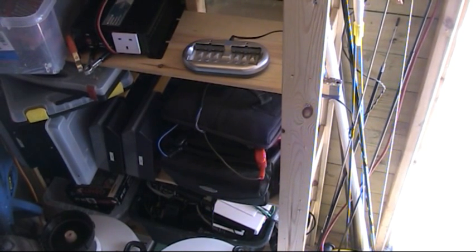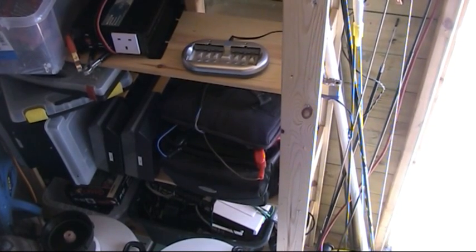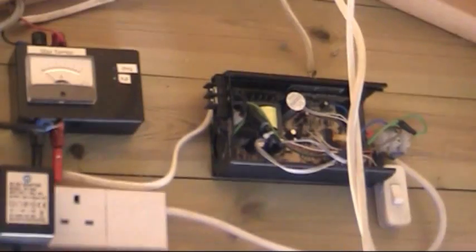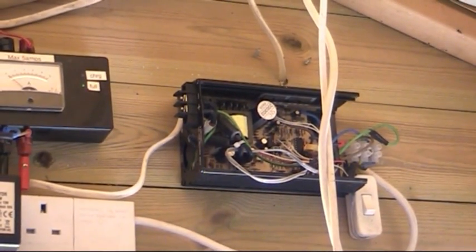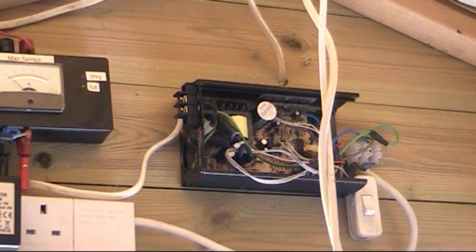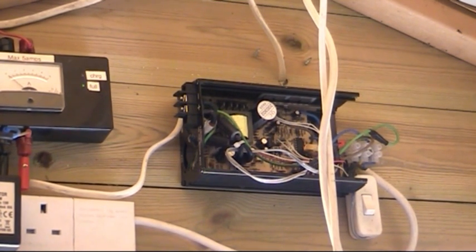That car battery, you can see the crocodile clips, goes straight back up to that inverter. It's quite an old inverter, I've had this for many years, and the top was taken off - it was stripped down to its spare components a while ago. So in a hurry I just threw it up there quickly to get it up and running. It's got no lid on, so it's not the safest, it's a bit dangerous. But I don't touch it often, so it's not an issue. That inverter will come into life once you flick that switch there.